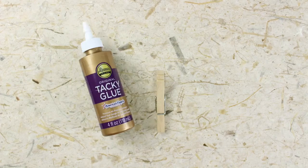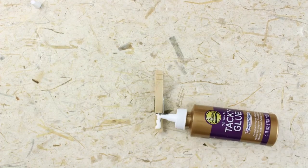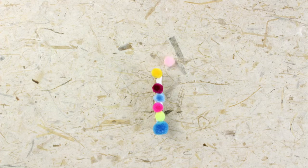Let's make it! First we put glue on top of the clothespins. Now we add the pom-poms: one, two, three, four, five, six, seven.